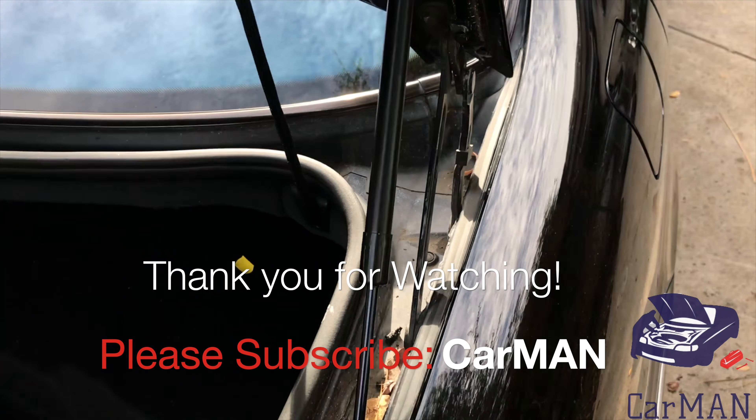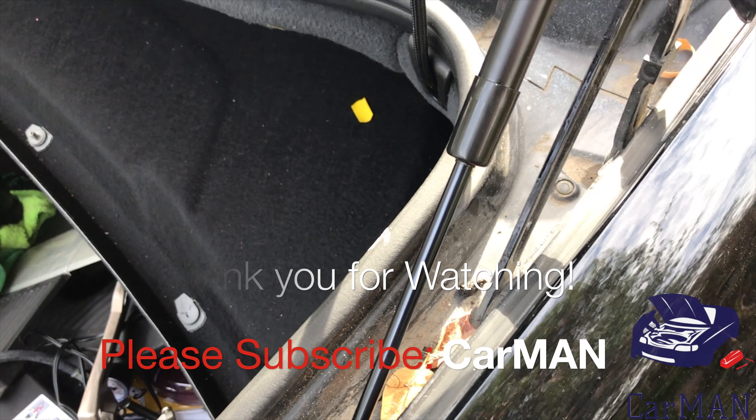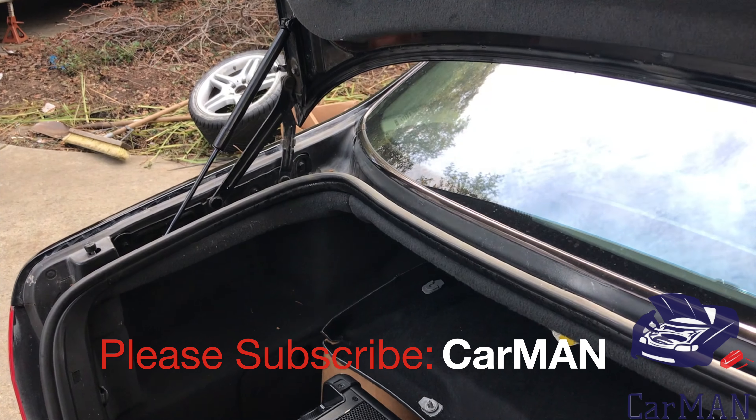I hope you guys enjoyed this video. If this video has helped you out, please give it a big like and share. If you have any questions or comments please leave them down below, and I'll see you guys soon with another video. Thank you.